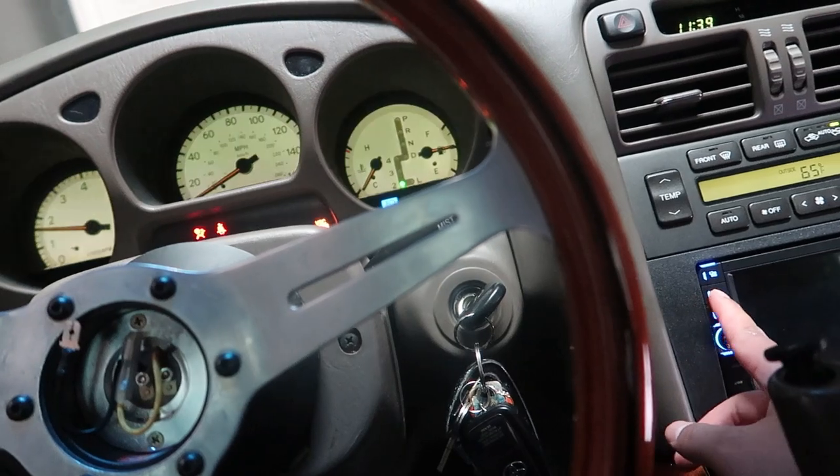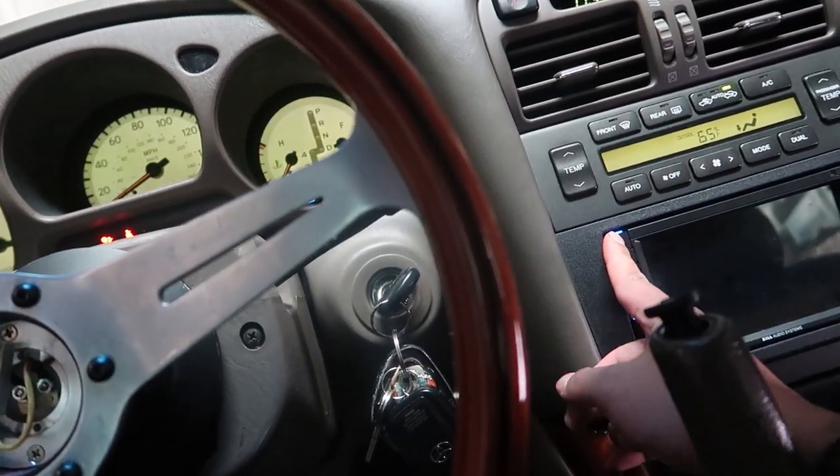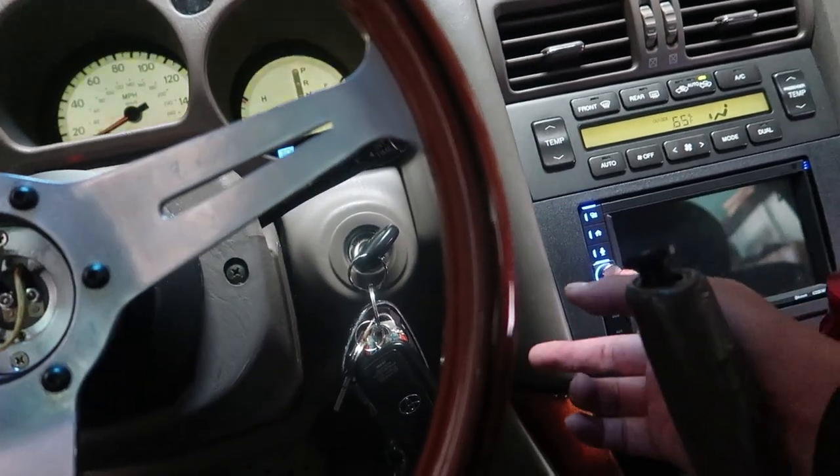Alright, the car is on. I don't know why my radio is not working — that's weird.